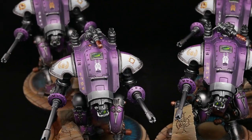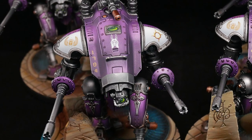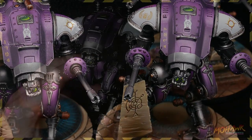Whenever you finish a model there's always that little finishing touch you want to add, like freehand. Or if you're not so good with a brush, or you've got a lot to do, decals. They could be a right pain to put onto a miniature and give a really good effect, unless you follow these tips.